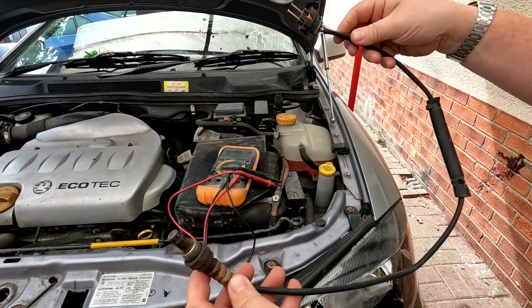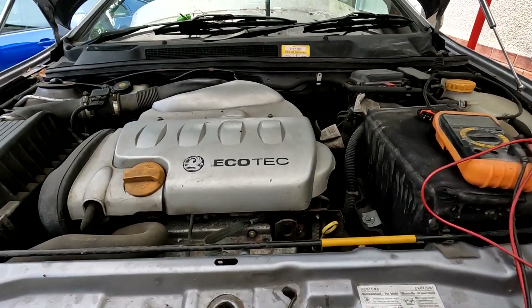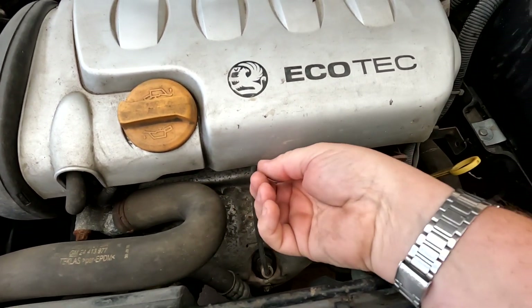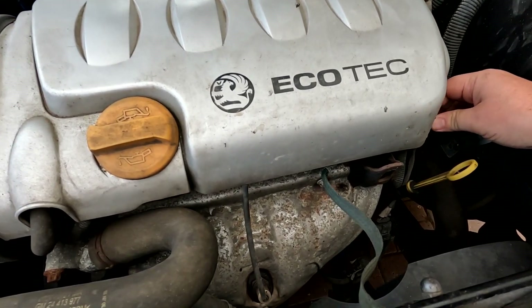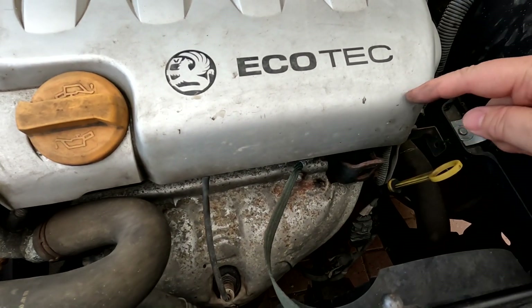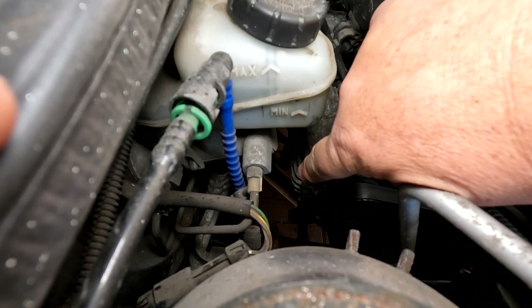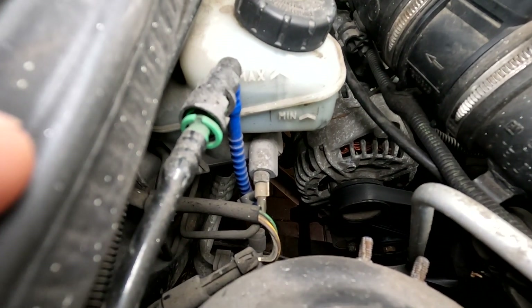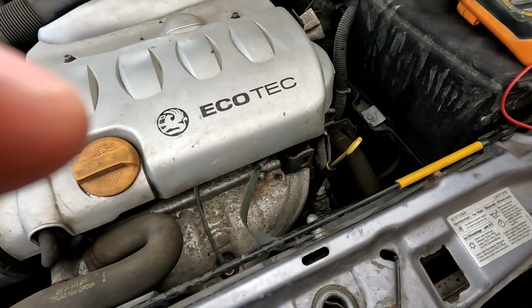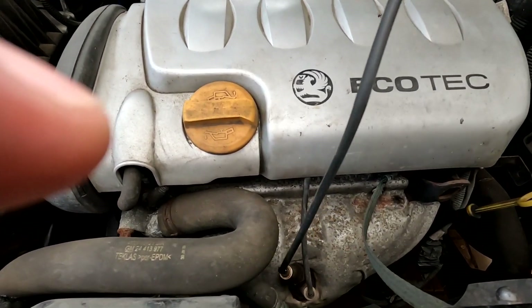This car has two O2 sensors. The first one you can see is normally on the downpipe - that cable goes along there and plugs in under here. The cable comes from there, up under the scuttle cover, and down into the main loom. Looking down there, there's one plugged in as well - the front one - which is basically this one here that came off a known working car and normally plugs into there like that.